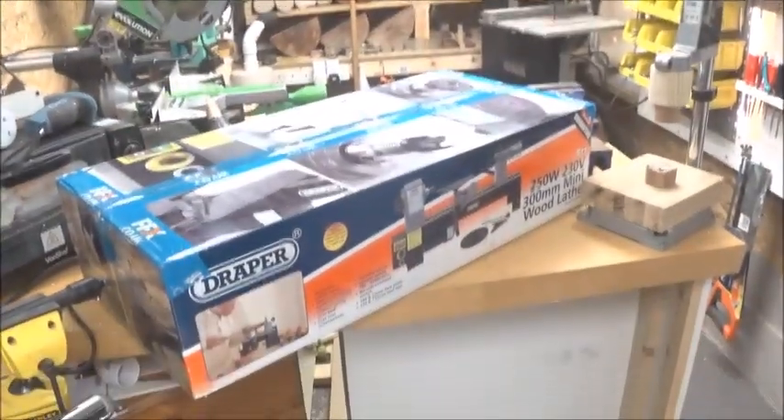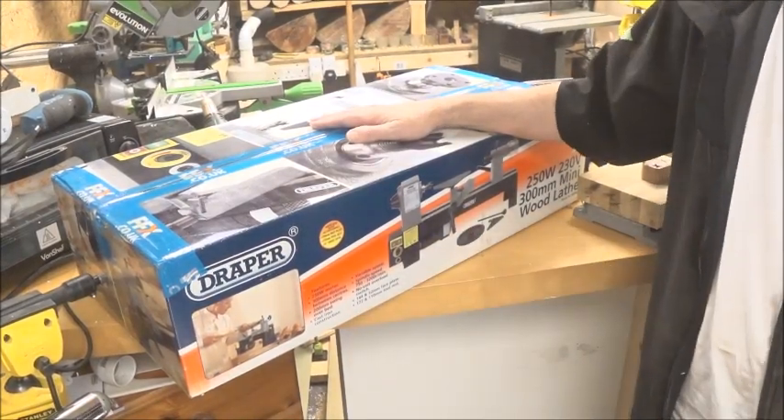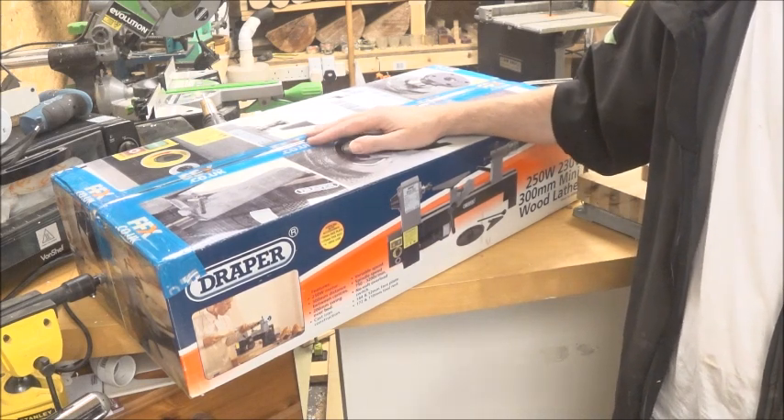Hello wood turners and makers, welcome back to my channel. It's not going to be a project this week — it is going to be an unboxing. I had a great surprise when I got home from work the other day. I'd been hinting for my birthday that I would love a new mini lathe, so my two daughters got together and bought me the new Draper mini lathe, which will go with my big Draper.